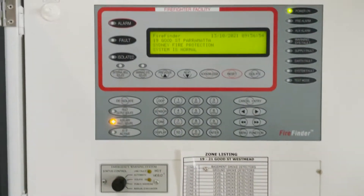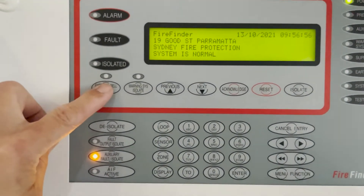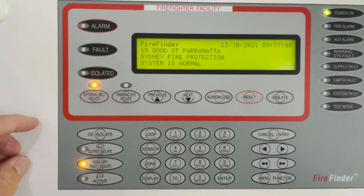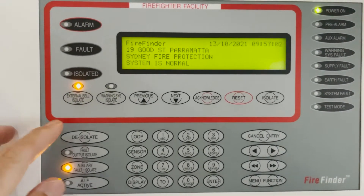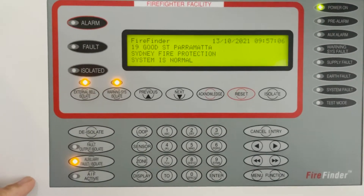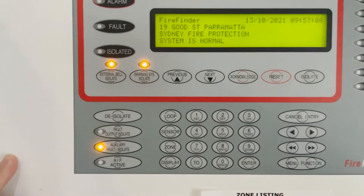Then we're going to isolate that external bell, which is the fire brigade strobe located outside the building. And the warning system isolate and the auxiliary is already isolated.